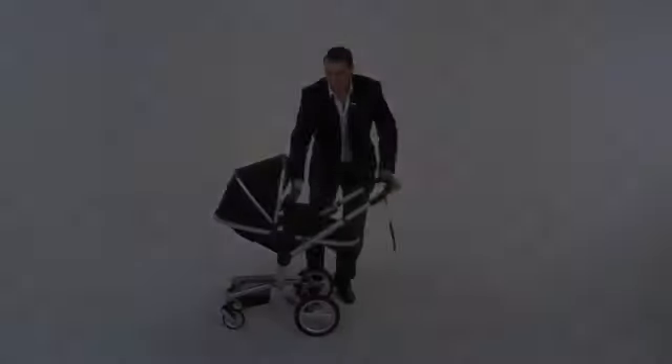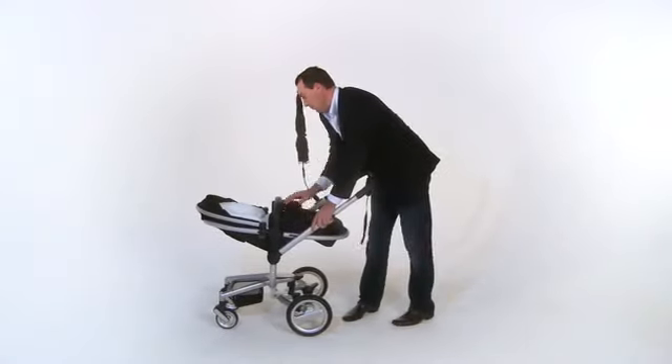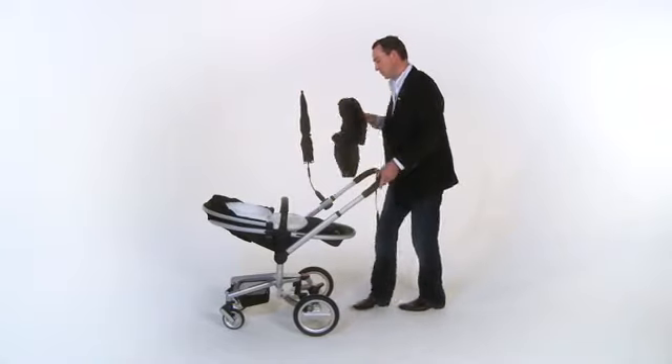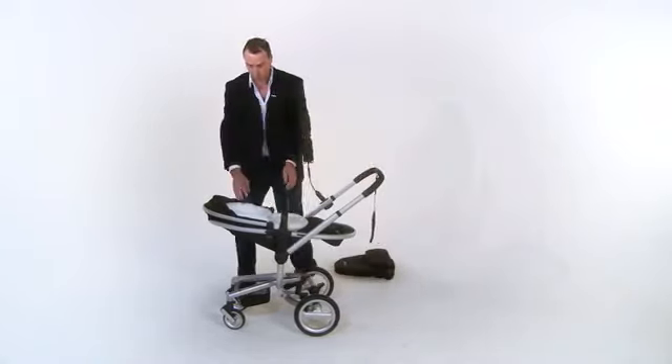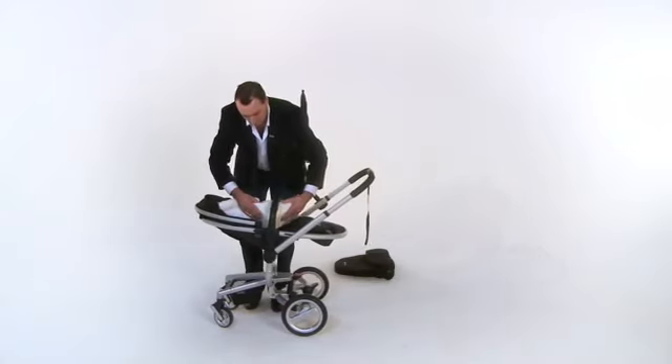The second unique feature to the Surf is the Baby Nest that allows you to place your newborn in the pram without the need for a carry cot. The specially designed wedge makes a virtually flat, cosy little nest for your precious newborn. And this is not the only accessory you'll receive.